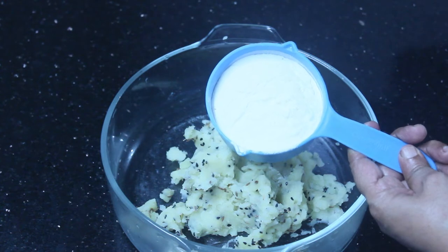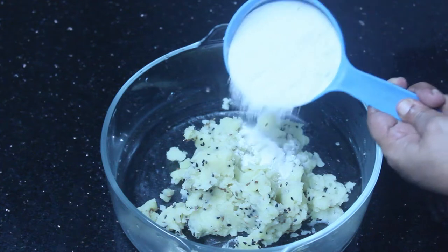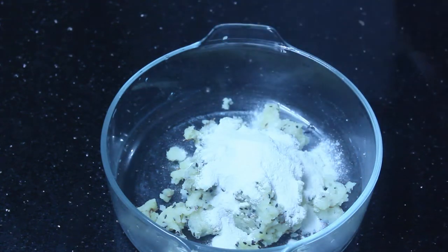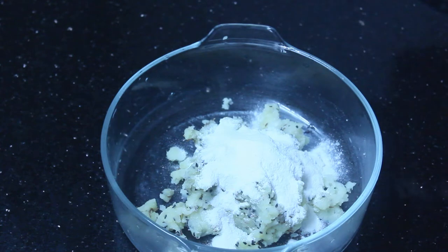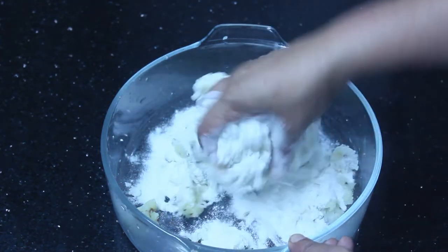I will mix it in a medium to get a small cup. Let's mix it very well. If you want to mix it, mix it in a very light way. Now I'll mix it in two minutes. When you mix it, mix it in a little bit.